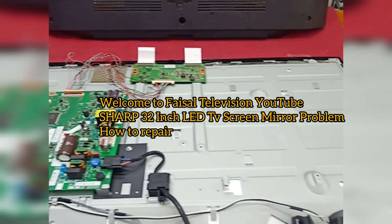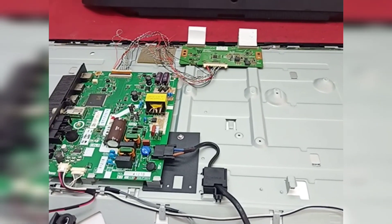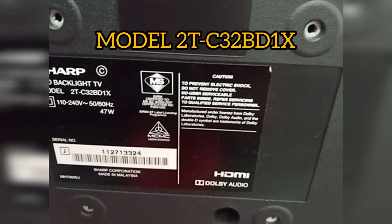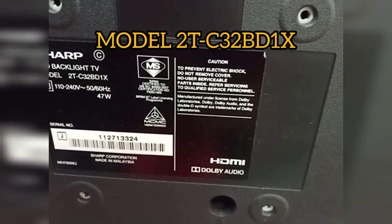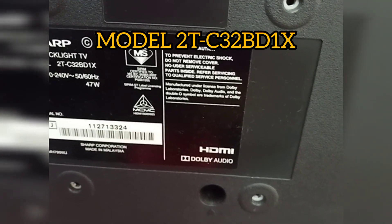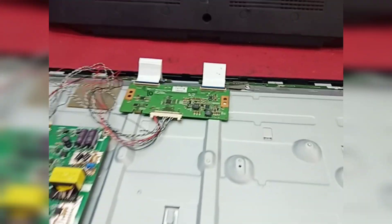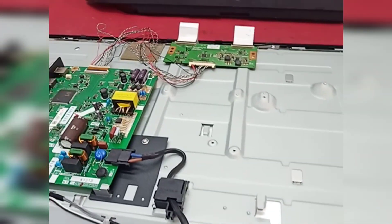Hello everyone, welcome to facial television. I have this 32-inch LED TV. The problem is screen mirror. The model number is 2D-C32BD1X. Let's try turning on the TV now to show you how to repair it.